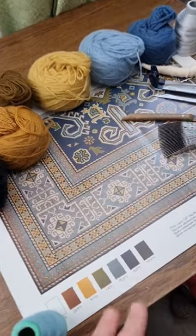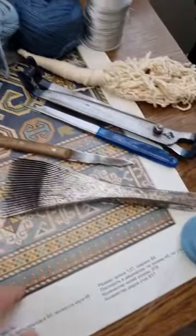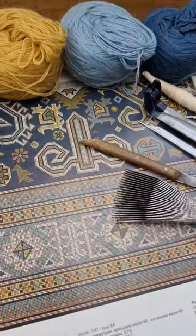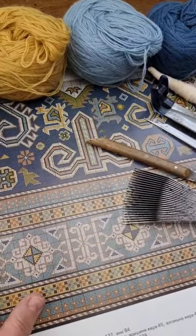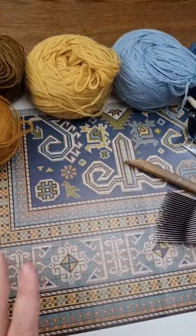This is the pattern that I'm going to weave. It's called Pira Badil in blue version. The original version is more bright with the red and orange and white and all the other colors. So this is kind of the male version.